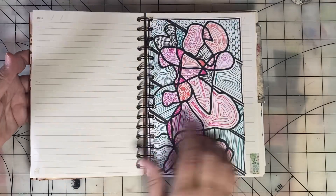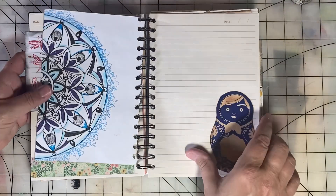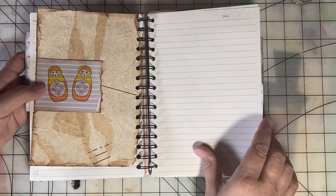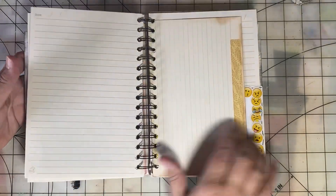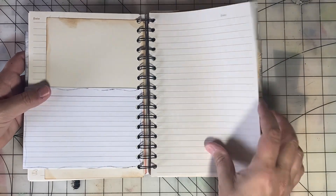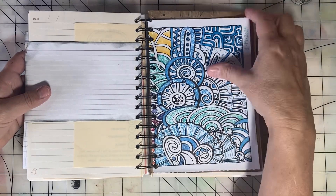Let me know if you'd like me to do some process videos showing me filling the book. I could choose a day or two this month to do the daily prompts on video and share that with you. I will definitely come back at the end of the month and show you what my filled junk journal looks like. There's probably enough room in here to do Junk Journal July this year and next year.